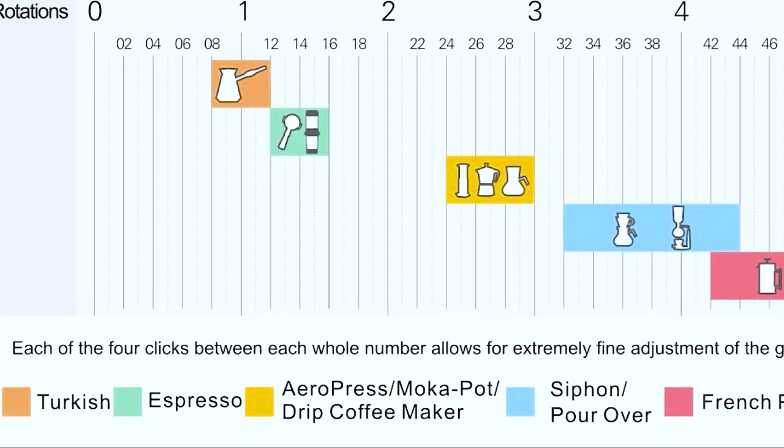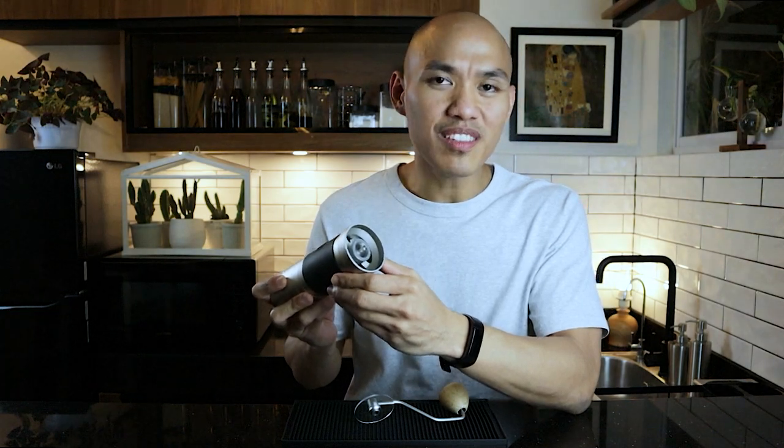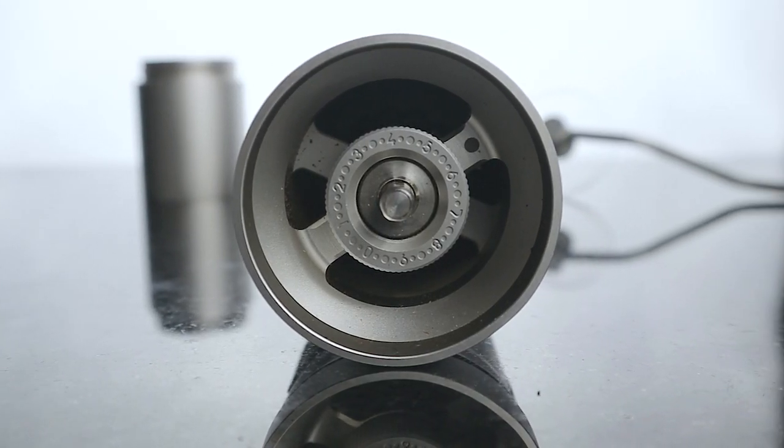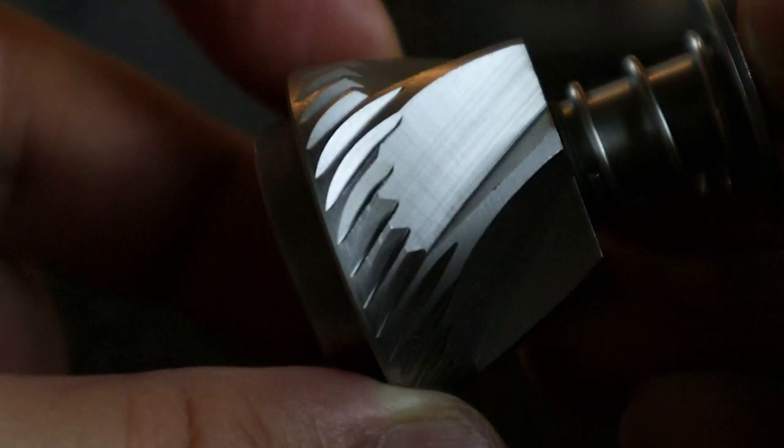Number two is that it's a grinder designed for espresso. Off the box, you can use the JX Pro from Turkish, which is super fine, to espresso, AeroPress, pour over, and even French press. It has 200 settings readily available within 5 revolutions, which means the micro adjustments will allow you to dial in your beans much more easily. The burr size of the JX Pro is larger at 48 millimeters in comparison to the Comandante, which is at 39 millimeters. From my experience, I normally take around 45 to 60 seconds at most to grind 20 grams of beans, compared to the Comandante which takes around a minute to a minute and 20 seconds.